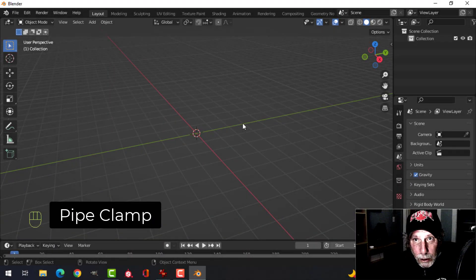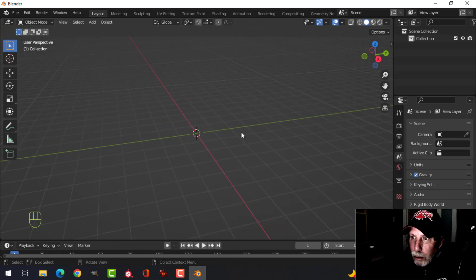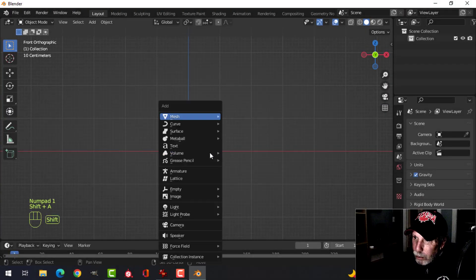Sometimes it's the little things that you need in your scenes to make them look more realistic. If you're going to have pipes on the ceiling or on the wall, you need a way to attach them. So I'm going to create a pipe clamp — this is one of many different types. I'm looking from front view.